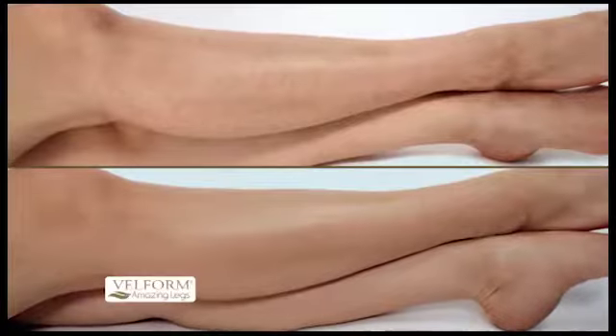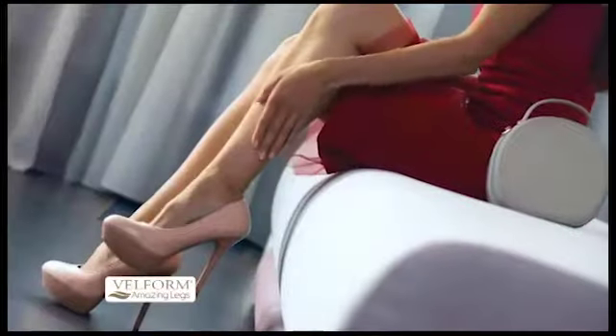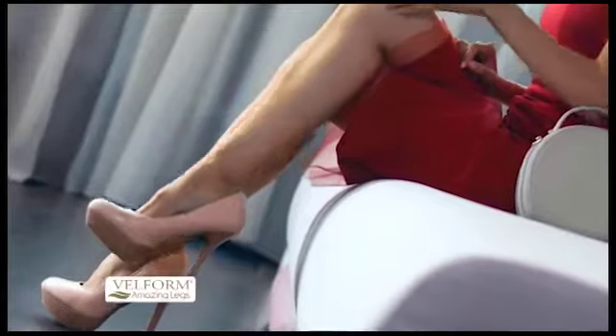Belform Amazing Legs saves the day with quick catch-ups on the go. So no matter where you are, your legs will have a sexy, smooth glow. Say bye-bye to nicks, cuts, and razor bumps — and hello to beautiful baby soft skin.